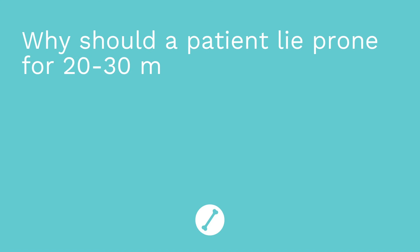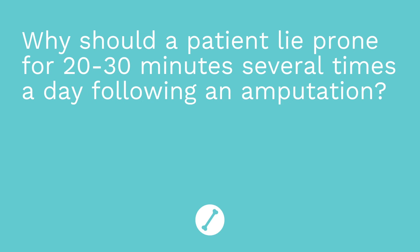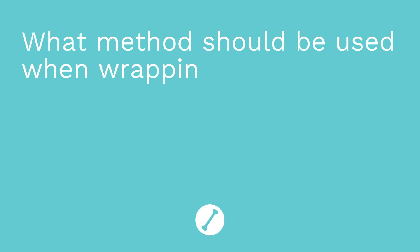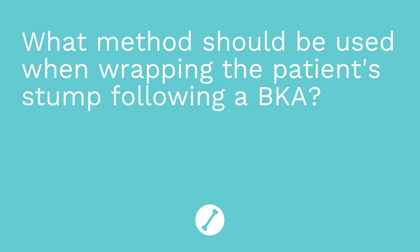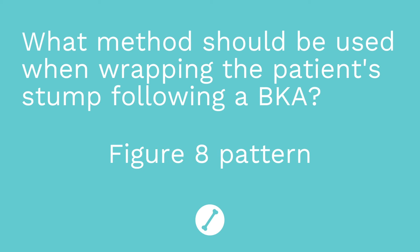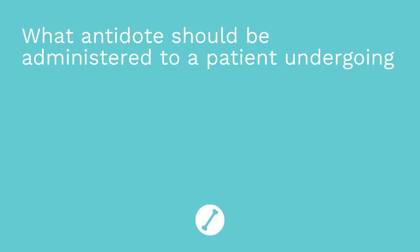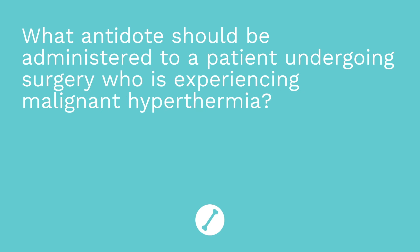It's time for a quiz — I've got three questions for you. First question: why should a patient lie prone for 20 to 30 minutes several times a day following an amputation? The answer is to prevent a hip flexion contracture. Question two: what method should be used when wrapping the patient's stump following a below-the-knee amputation? The answer is a figure-eight pattern. Question three: what antidote should be administered to a patient experiencing malignant hyperthermia? The answer is dantrolene.